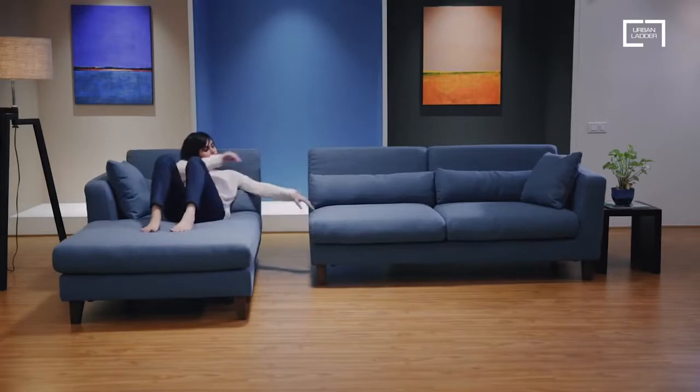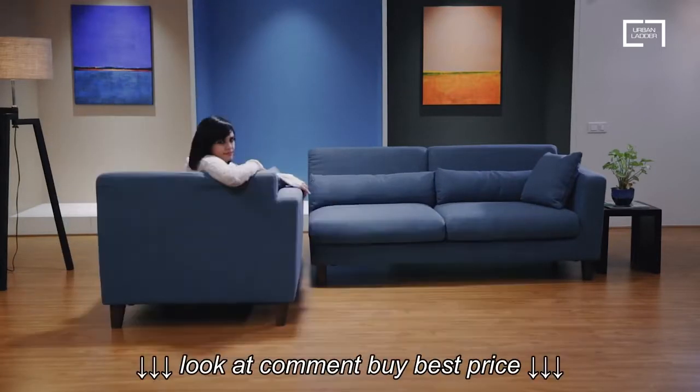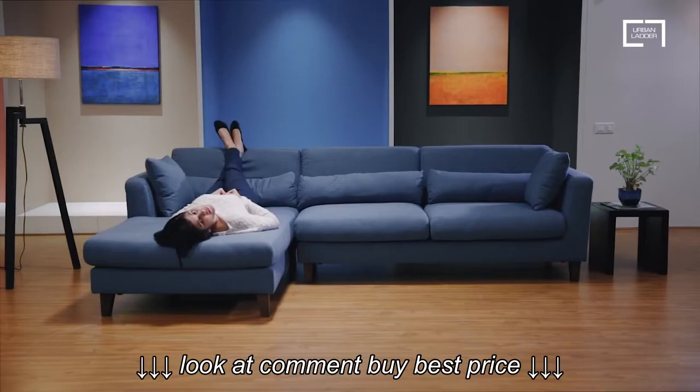Move the chaise around as you'd like to open up your space when you need it. Change how you sit with Urban Ladder.